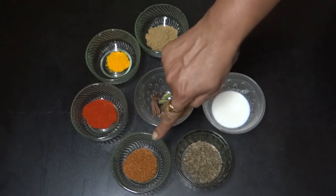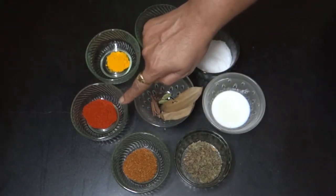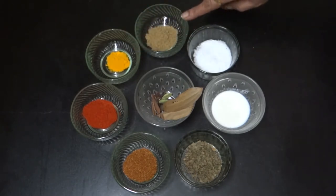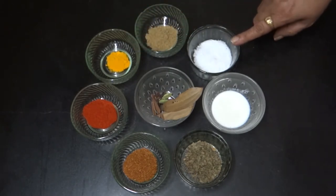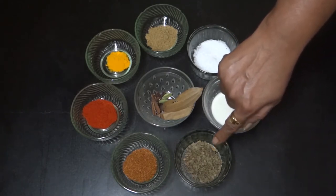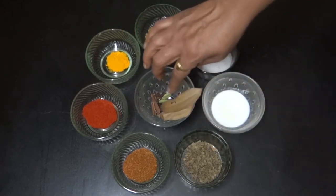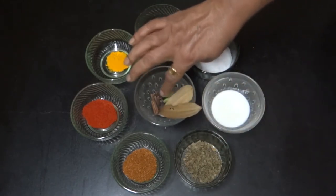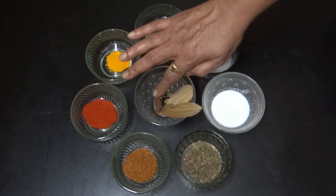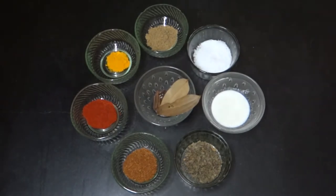1 teaspoon of garam masala powder, 1 teaspoon of red chili powder, 1 teaspoon of coriander powder, salt to taste, and other spices. We are going to grind the kaju, melon and poppy seeds in the mixer.